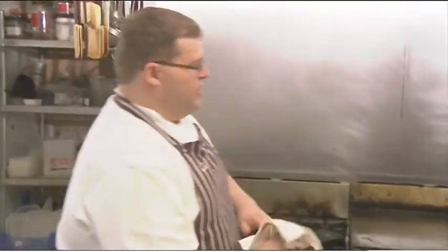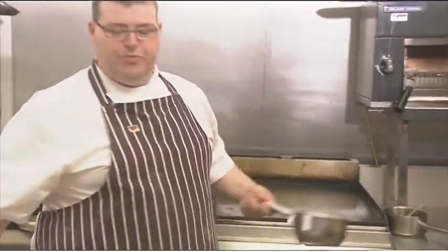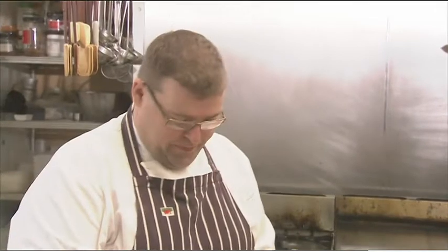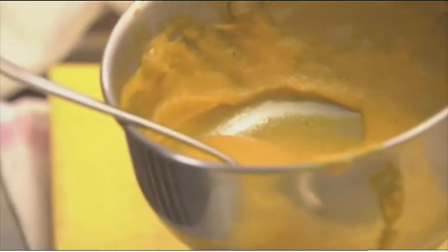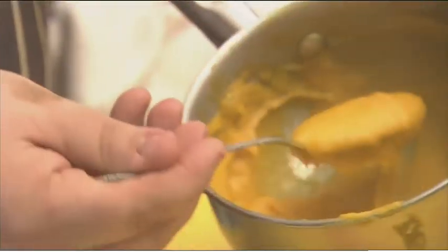The next stage: I've got a carrot and orange puree here, which is a lovely vibrant colour. I make that just by poaching carrots with orange juice and butter. When it's cooked, we put it in a food liquidiser and pass it through a fine sieve, so I end up with that lovely smooth texture, which we just warm through on the stove.